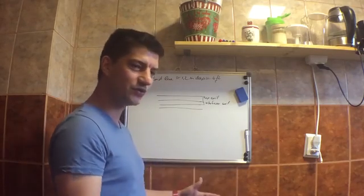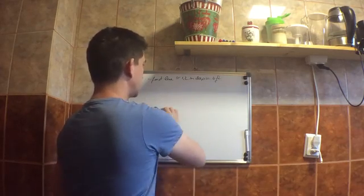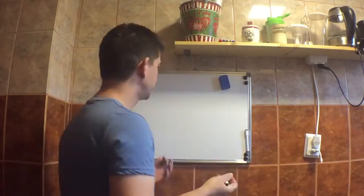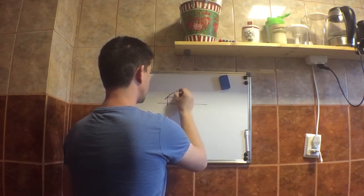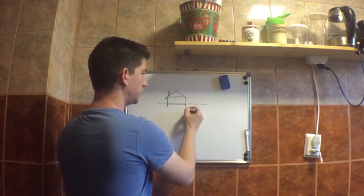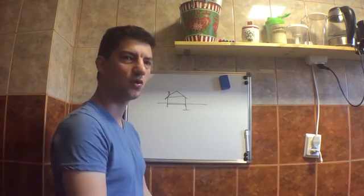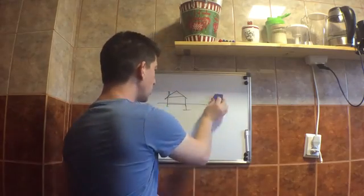Through the geotechnical study, your engineer will be able to calculate how big of a footing you're going to need in order for your house to stand and not settle. Because if you are not able to calculate the footings and your house starts settling — say it settles a little bit in one part and a lot in another — you're going to have cracks in your walls, foundation issues, and this is going to cost a whole lot of money to repair.